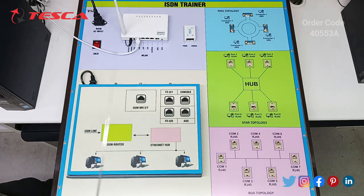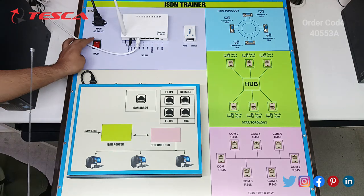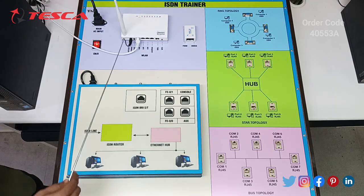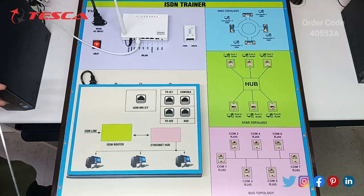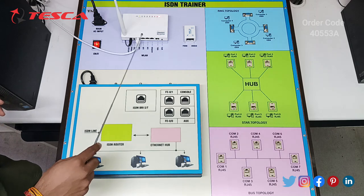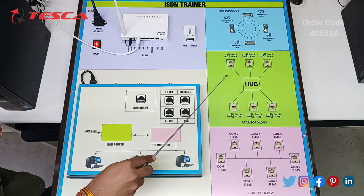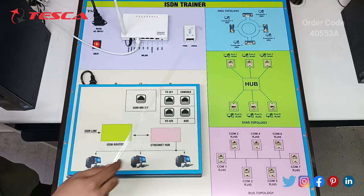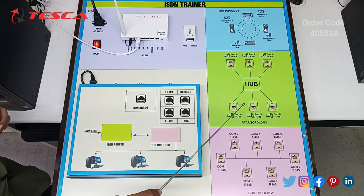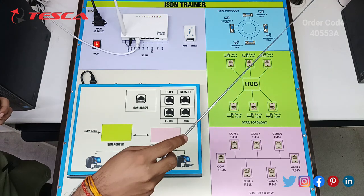After discussing all the components, we will now move forward to its working. Initially we have to switch on the main supply, and afterwards we have to make a connection between the router and the ethernet so that it can access the internet. After this we have to make a connection between the router and the star topology with the help of RJ45 cables.